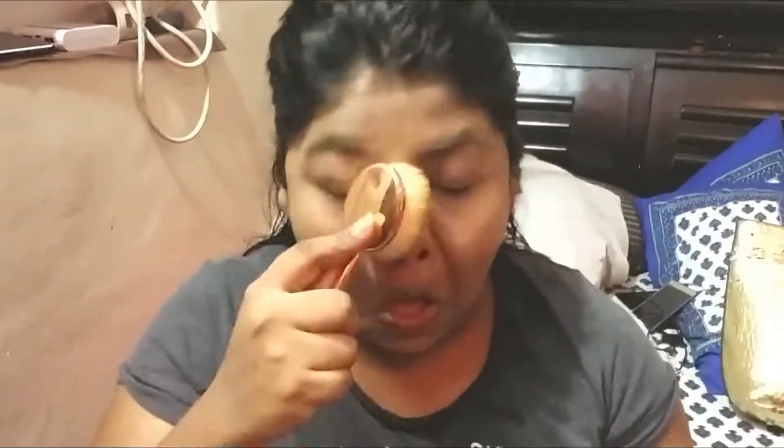I am using my compact powder and setting my face so that my makeup lasts and doesn't crease. I am using a Makeup Revolution palette with a dark shade, so I am contouring my face.